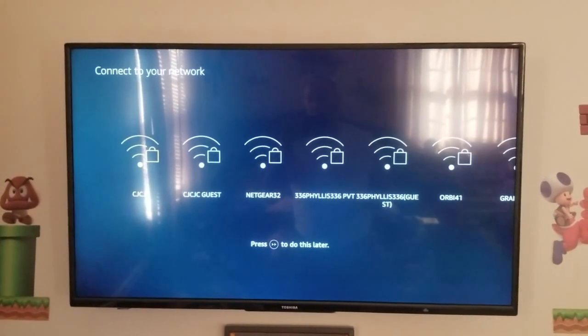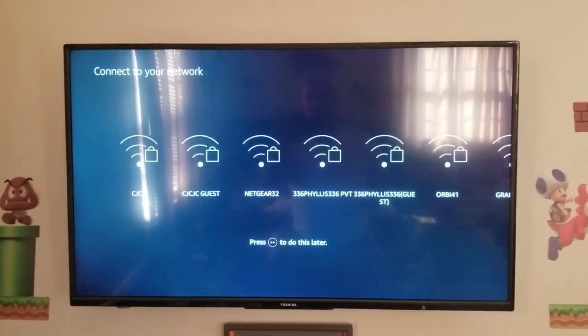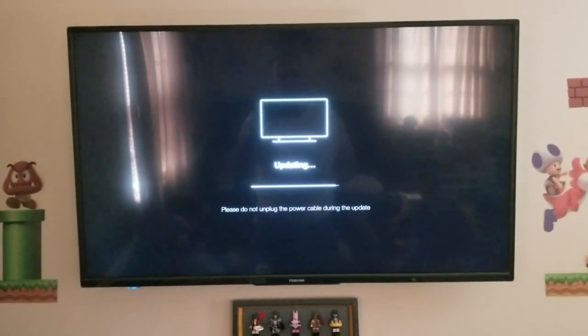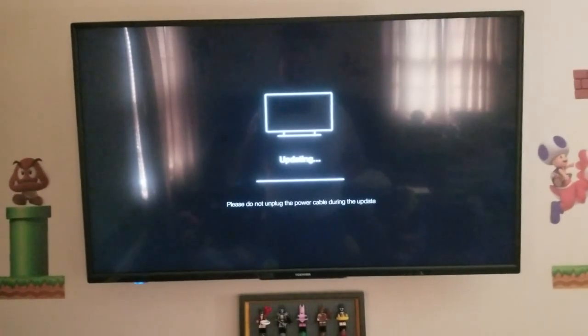We are about to connect this customer's TV to their network. We'll pause for now. We paused for about five minutes since the last video. The update just finally reached the end and here we go.